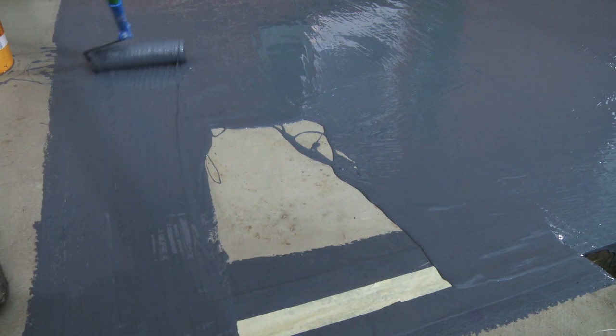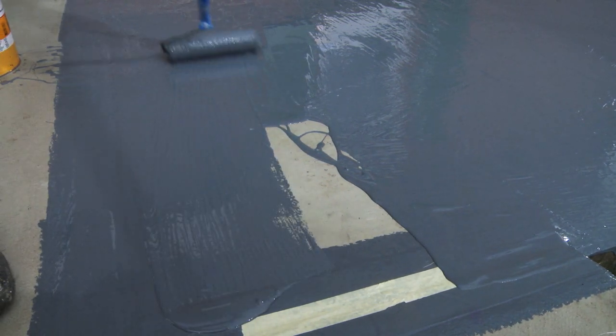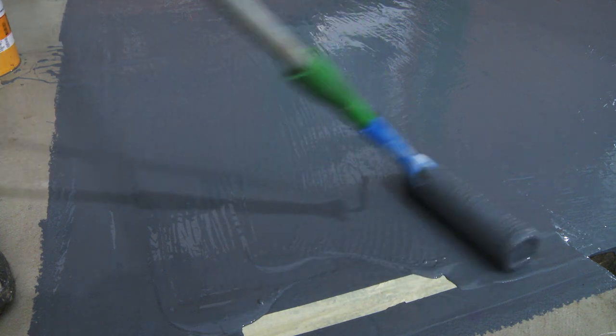Finally, apply another two layers of the service-proven Seeker Premium Balcony System and the joint is also waterproof.